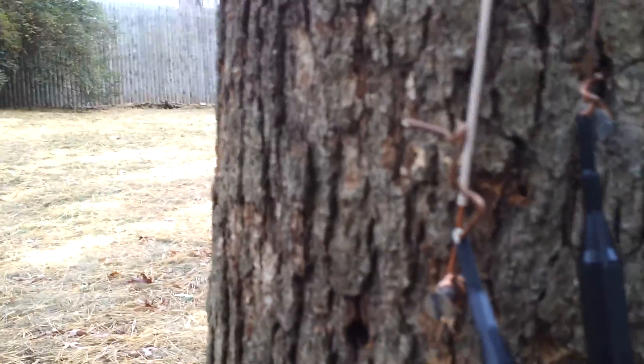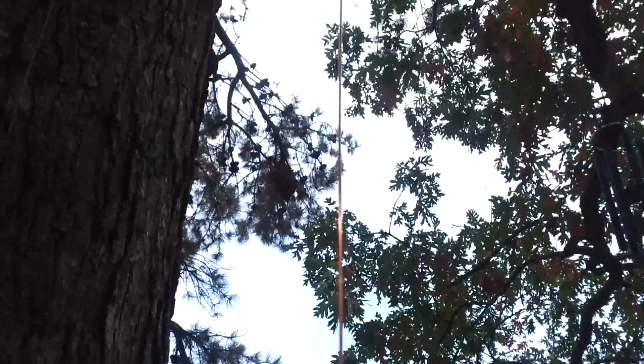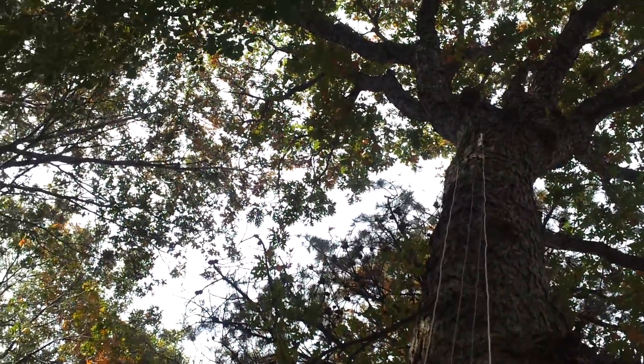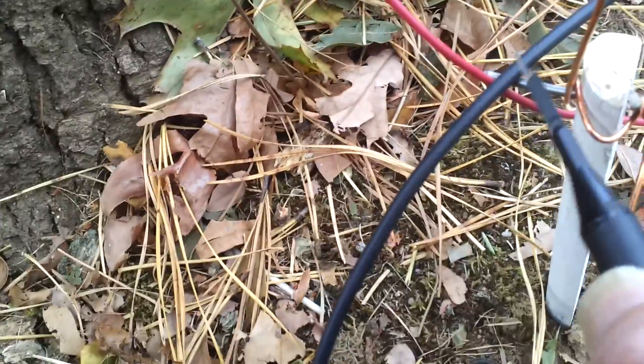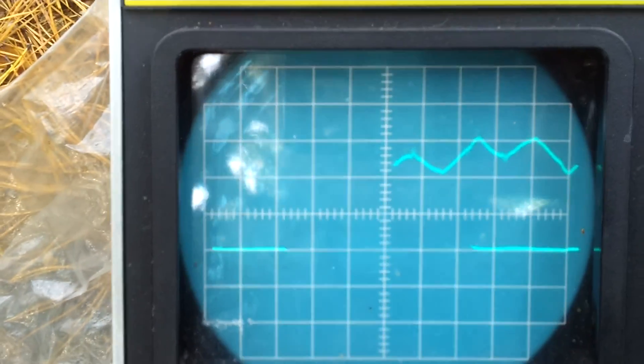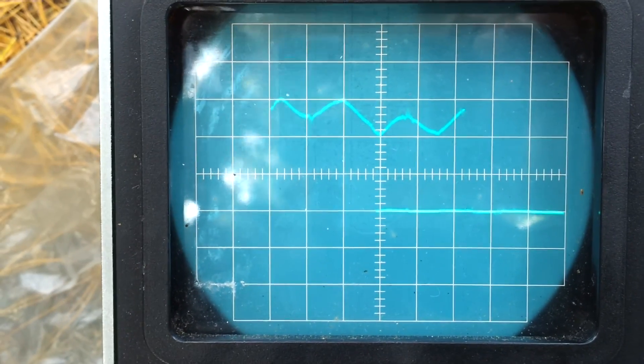Let's see what happens when we take channel B and place it on the antenna — the one that goes up and is not attached to the tree. It's a nylon cord, totally isolated from the tree, and it comes back down to a wooden post as a ground. So this frequency we're getting is not from ground and it's not from the antenna.